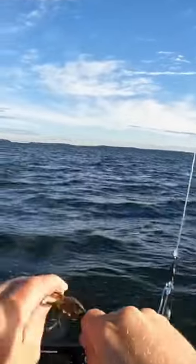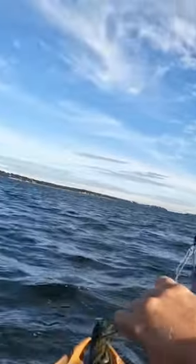So if you're going blackfishing and you're only catching dinks, try sinking down a full crab instead of a half crab.